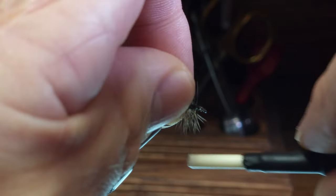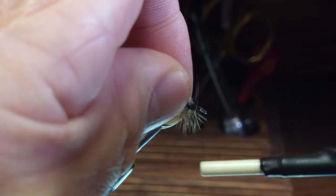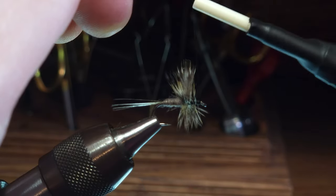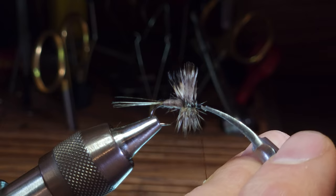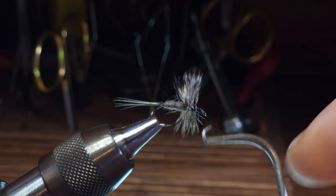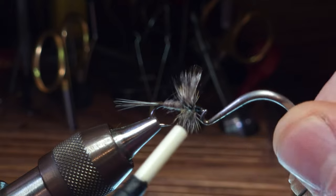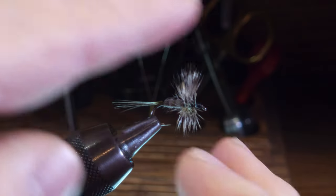I'm going to hold back the feathers and hackles in front, and make sure the trimmed hackle feather is tied off completely before I start to form my head. More than likely there are going to be some straggler hackles that you can clip off. At this point I'm just going to whip finish here and complete this Adams.